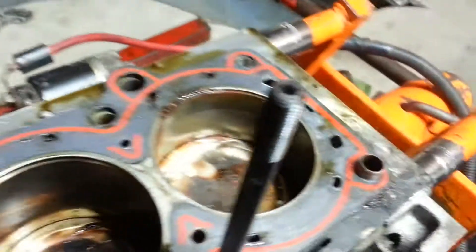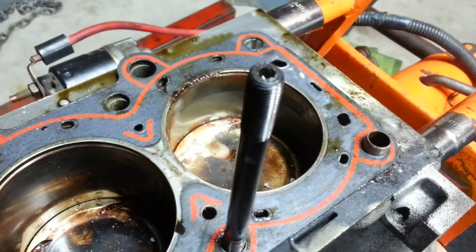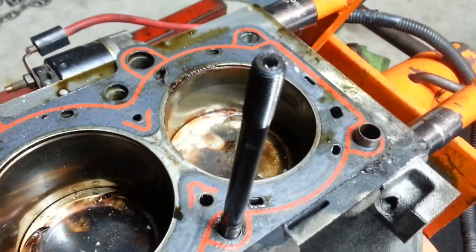Now, here's where it's different. The final torque on these ARP head studs is going to be 20, 40, 60 foot-pounds — and that's it. There is no final 45-degree turn. 20, 40, 60 foot-pounds and that's it.